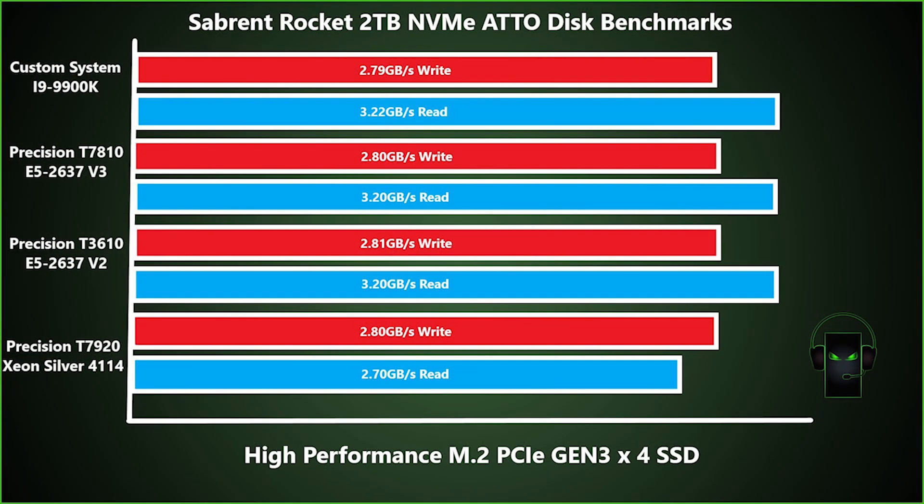We ran benchmarks on four different systems with four different processors. As you can see, the benchmark results were fairly consistent, right around three gig read/write speeds. Unfortunately, we were not able to test this card with the Intel X58 based system boards.